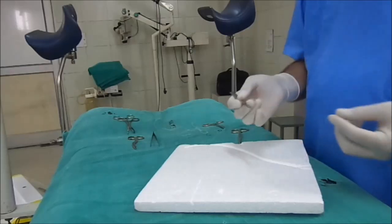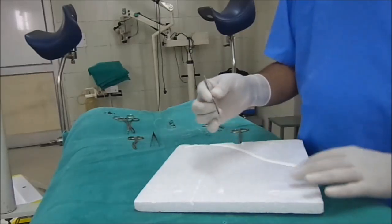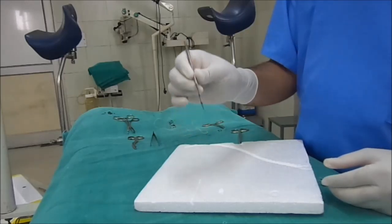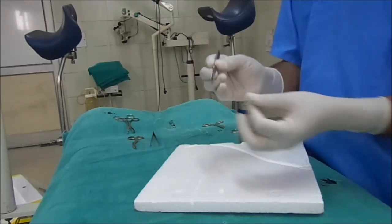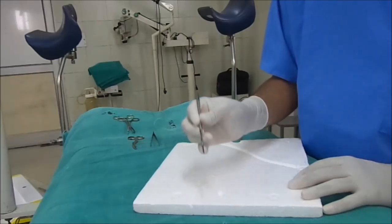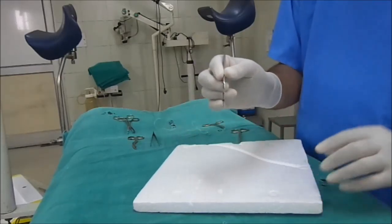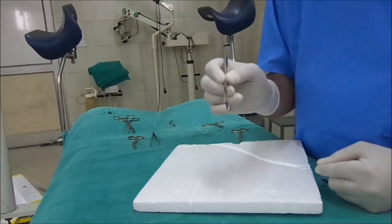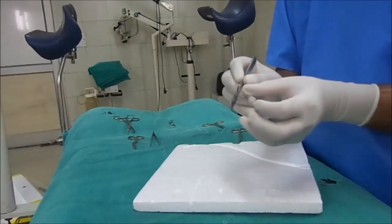While draining an abscess, when you perform the incision and drainage, we hold the scalpel in this manner and use the tip of the surgical blade in this way. While performing incision and drainage, it is better to use the number 11 blade, which is the pointed blade.